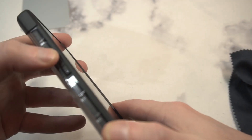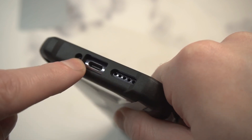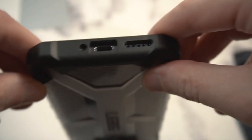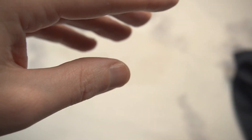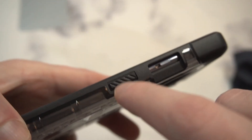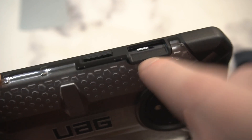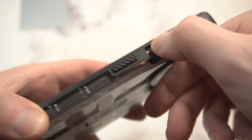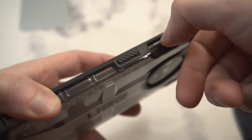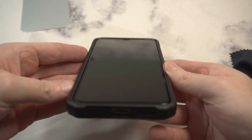The buttons are a little bit less clicky and responsive than I'd like. You can see the power button, volume up and down — a little tough to press, but I think they'll get a little bit better once you start wearing them in. The cutout for the speaker grill and power button looks clean. UAG does a really good job with fine details. You can see the alert slider is easy to access — there's a nice little landing for your finger right there so you don't have to dig for it.